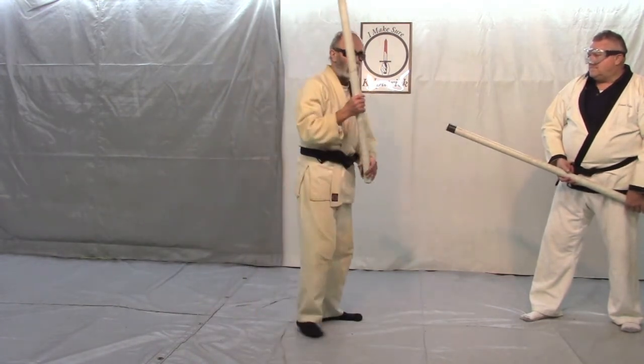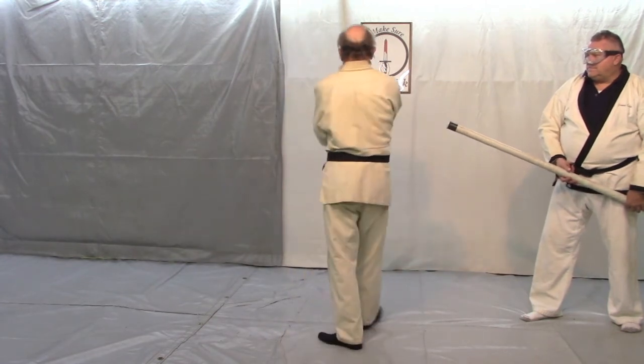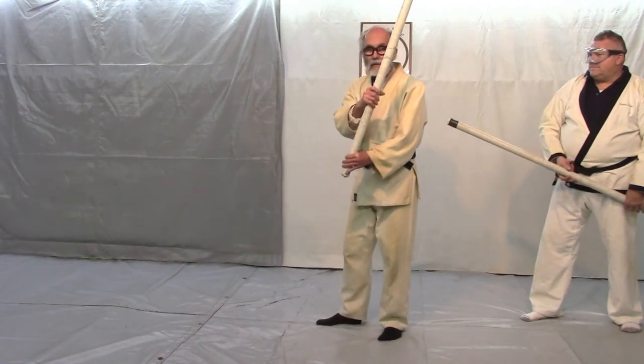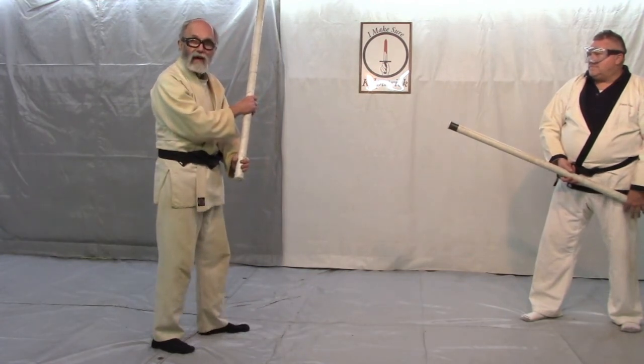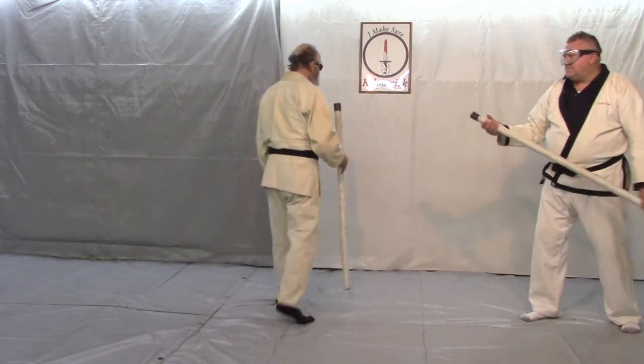What everybody seems to be doing is just standing there and turning — I think that's crazy. As I turn, I want to step back here so that I'm well out of the way of an attack coming from behind. But then I'm going to step back here. See ya. Thank you.